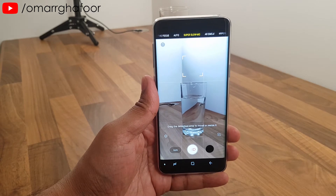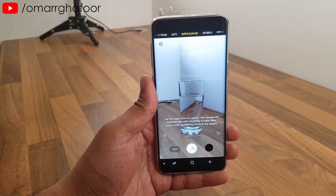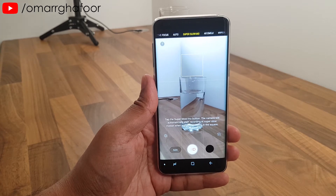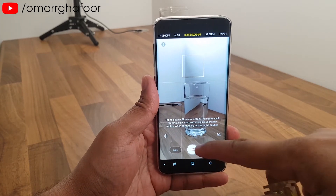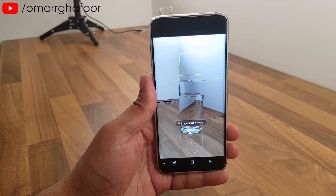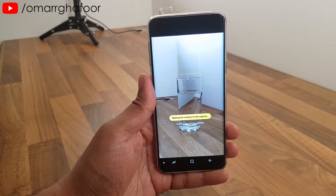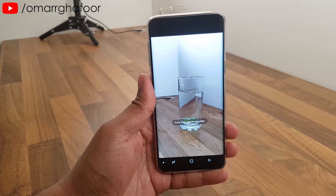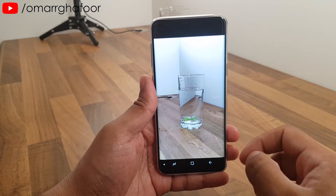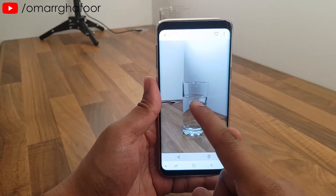For the single take demo, I'm going back into the camera, repositioning the square, and I'm going to drop one object into a glass. First, you press record, hold the phone steady — and there you go. As you saw from the notification, it recorded.